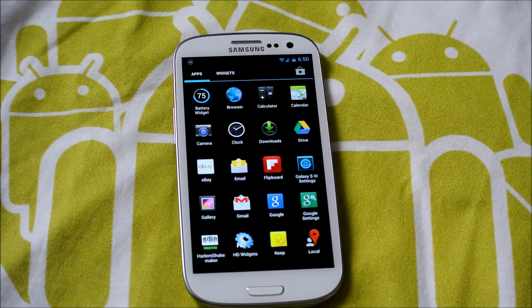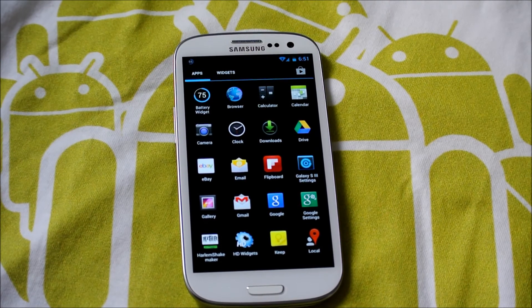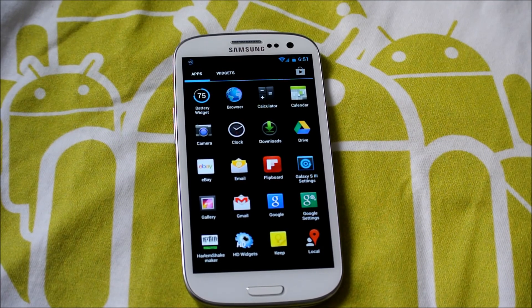I hope you guys enjoyed this video. Go check out the ROM — I'll have the threads below, and also the GApps download, which should be in the thread anyway. Make sure to subscribe for videos like this, and also if you are getting the S4, I will be making a lot of reviews with that. Make sure to comment, like, and subscribe, and please donate so I can get future devices. Thanks for watching.